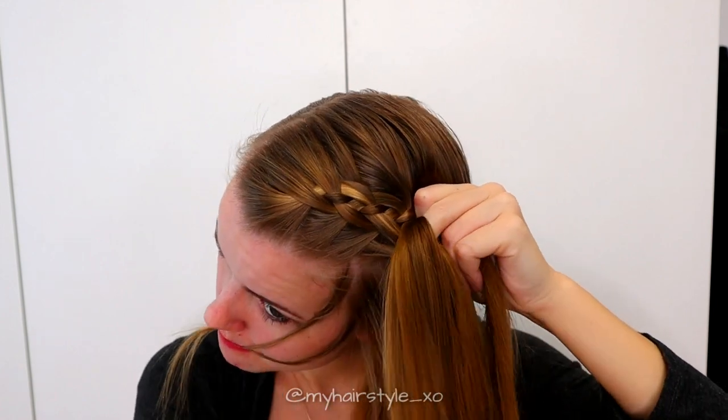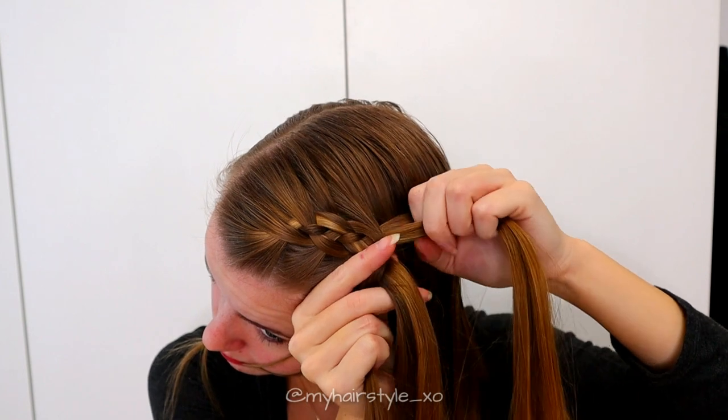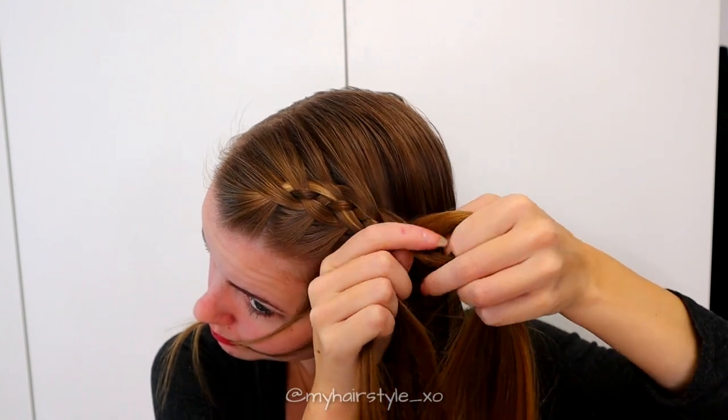Left under. Now I leave some accent hair out of the hairstyle — you can skip this step if you like. Add hair to the strand and bring the whole strand over the middle.